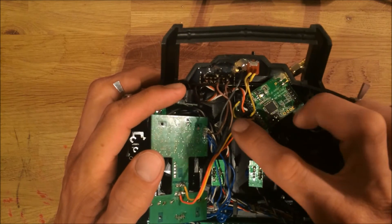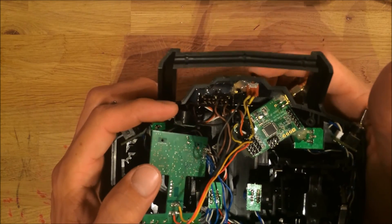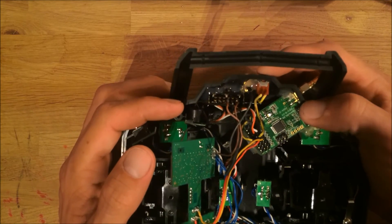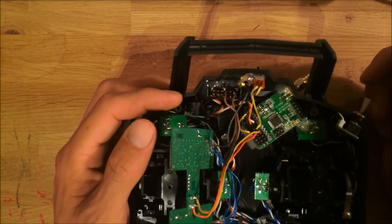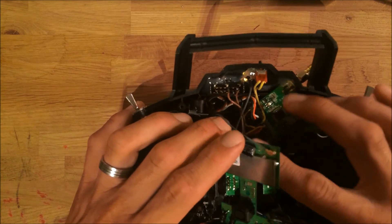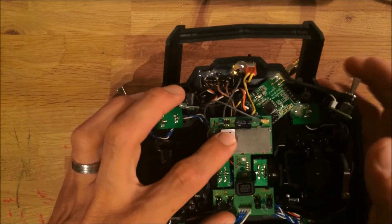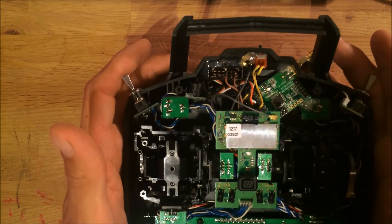Those two yellow cables right there are for the bind switch, which has to be there on this OpenLRS unit. You use that, amongst other things, for testing the fail safe and for binding with your receiver. It's basically it — it's pretty easy to do if you just know your way around soldering and have a little electronic skills. You can easily do this by yourself.